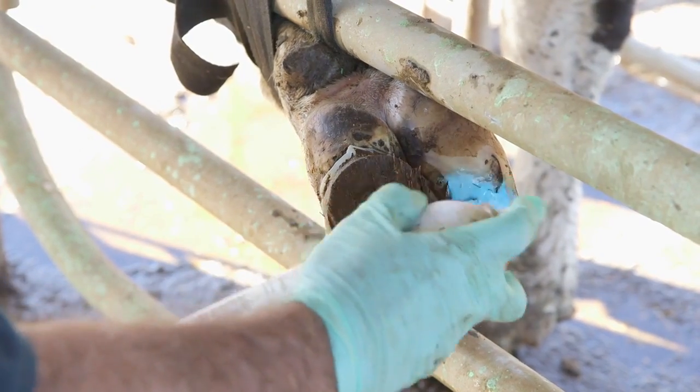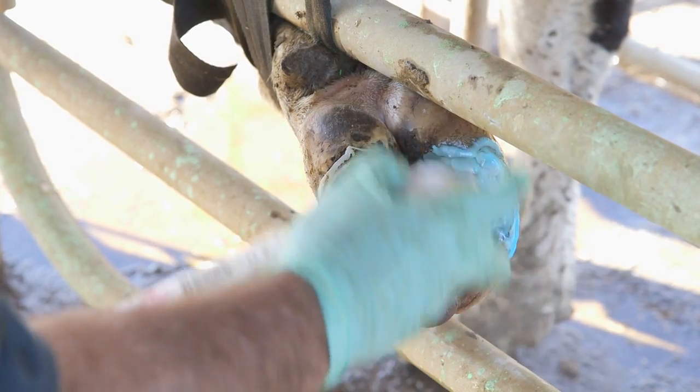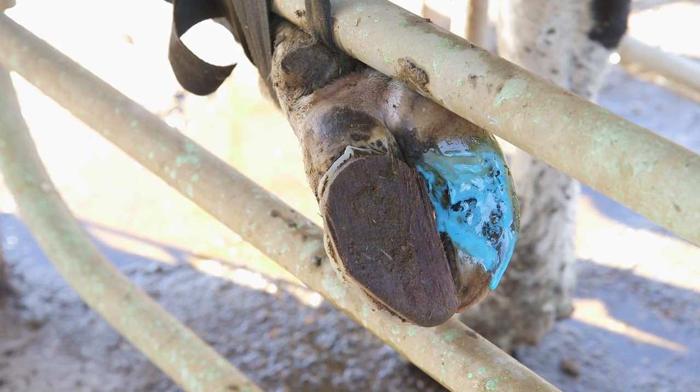No antibiotic is needed with white line injuries unless there is swelling up the leg — just simply spray the wound. If the lameness is severe, then of course you should consult your vet.